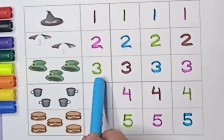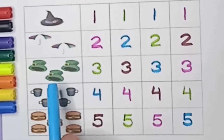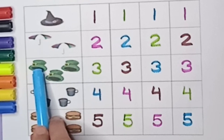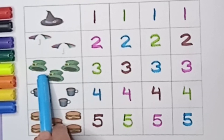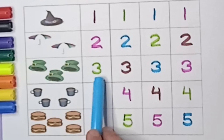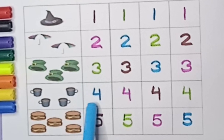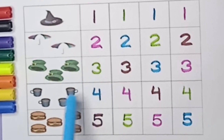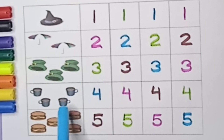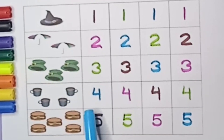Two — how many umbrellas are there? There are two umbrellas. One, two — two umbrellas. Three — how many caps are there? Three caps. One, two, three — there are three caps. Three numbers.